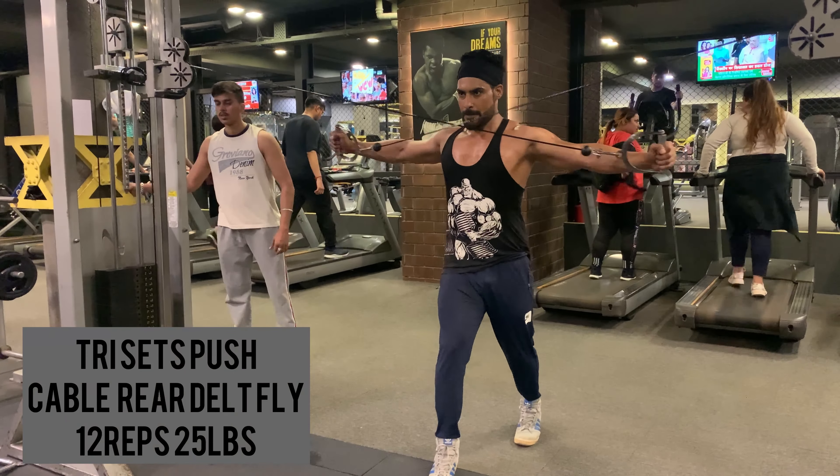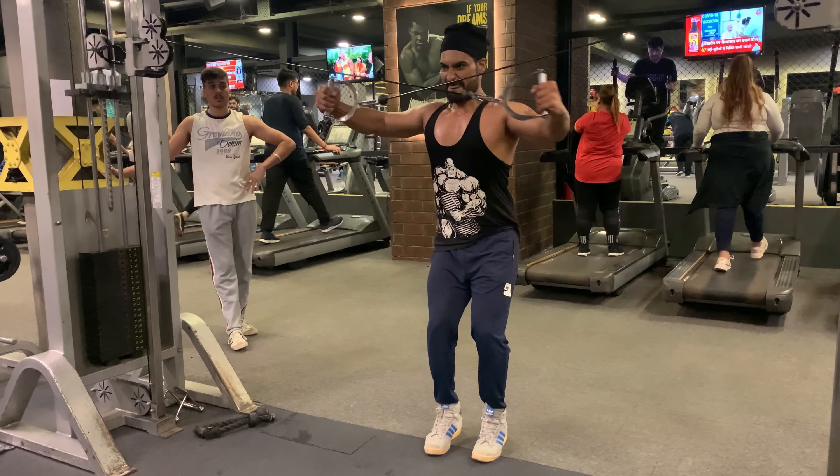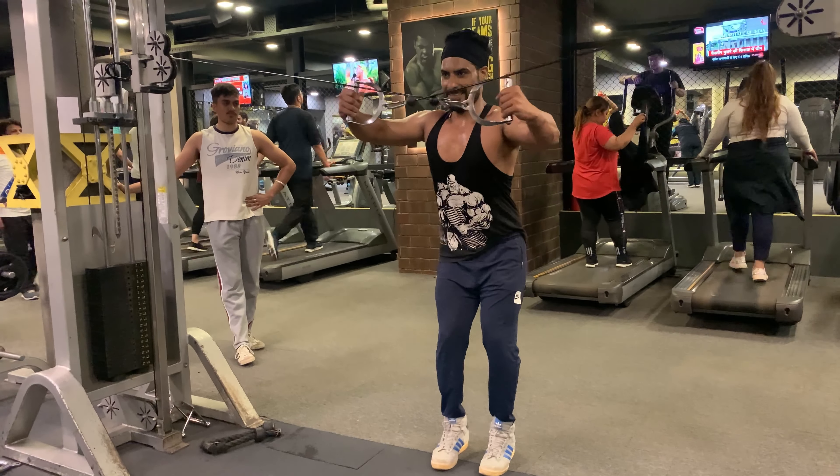Taking one minute rest and moving on to the second set. Cable rear delto fly: 12 reps with 25 lbs weight. It is an effective trap and chest strengthening exercise; in addition, this motion works upper back muscles too.